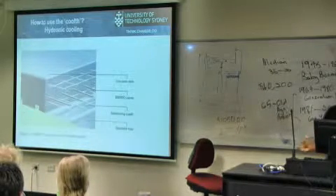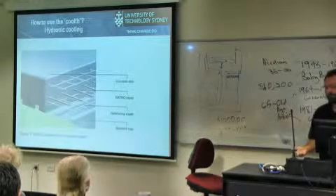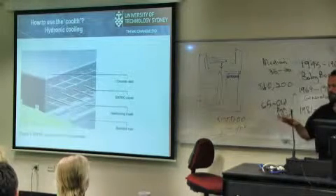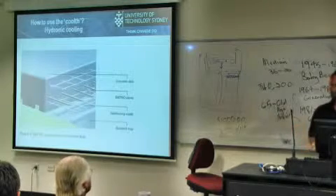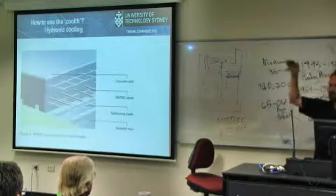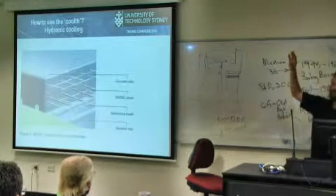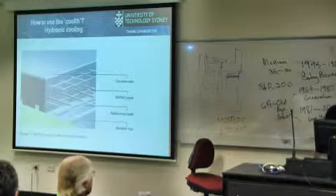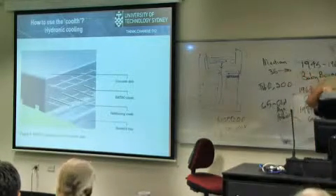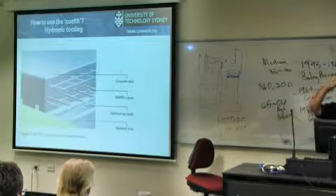If you've got cold water stored, the easiest way to cool a building is hydronic cooling — people have done hydronic heating in Europe for years and are now starting to look at hydronic cooling. With heating you want distribution at the bottom; with cooling you want it at the top. For multi-storey buildings with a suspended concrete slab, you can run cooling pipes through the concrete so it's chilled, and with that thermal mass inside you can maintain room temperatures really well and easily.